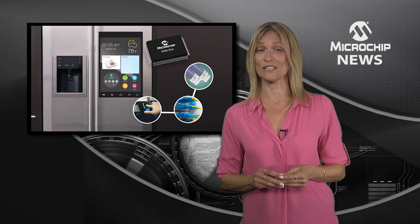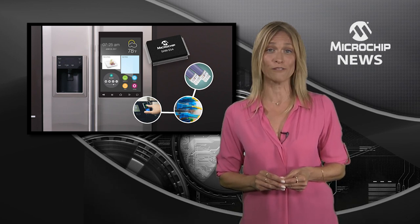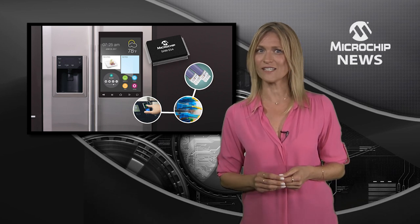The SAMD and E5 MCUs also give you live updates via 1MB of dual-panel flash and up to 256KB of SRAM, both with error correction code.